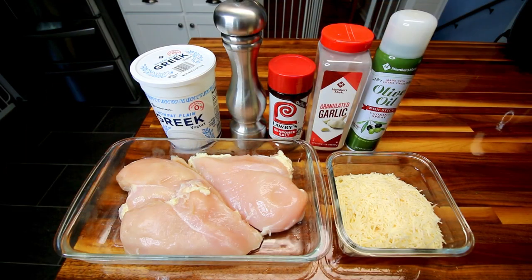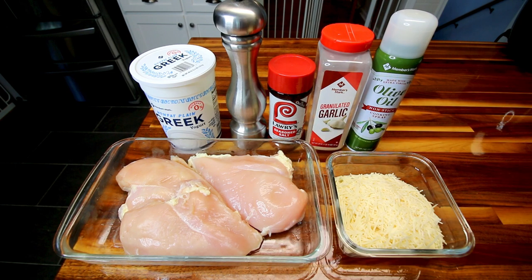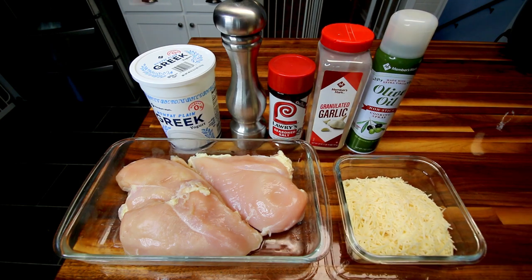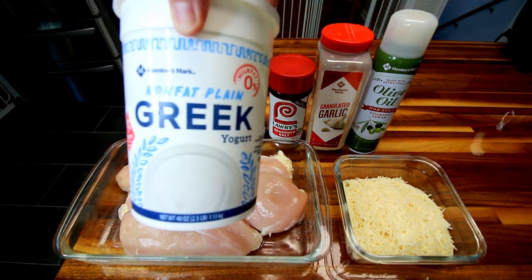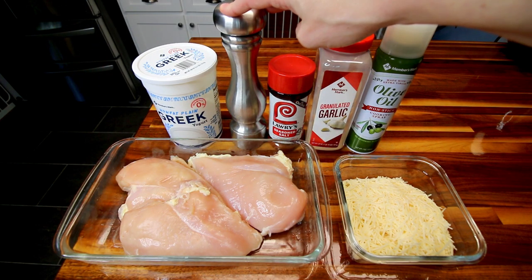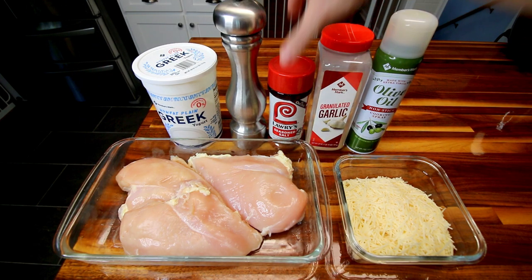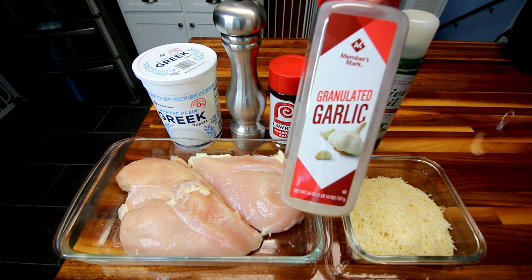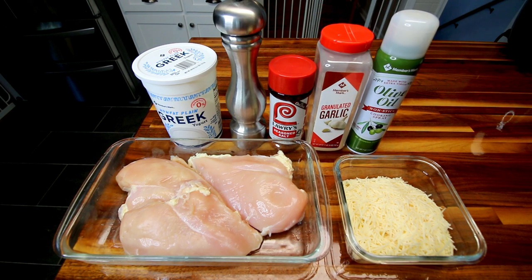I'll go over the ingredients really quick — there's just a few of them. First off, I've got three pounds of boneless skinless chicken breast. Here I've got one and a half cups of shredded Parmesan. And then here I've got some non-fat plain Greek yogurt — you're going to need a cup of that. You're going to need a little bit of fresh ground black pepper, a teaspoon of seasoned salt, two teaspoons granulated garlic, and then some cooking spray. And that is it — very simple.